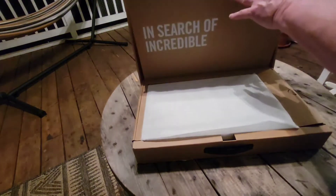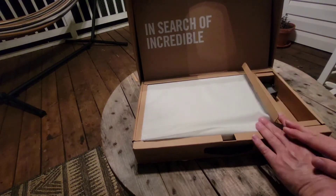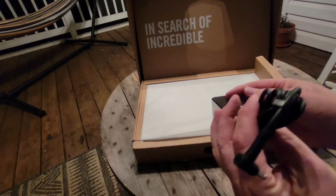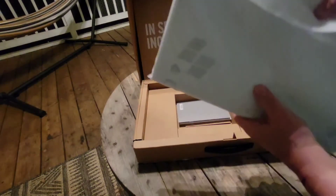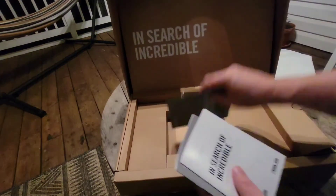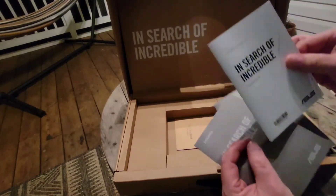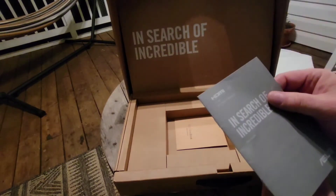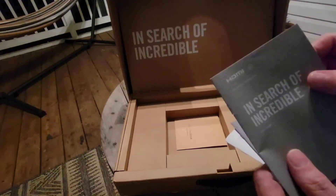Some of the earlier versions had a computer sleeve. Here on this side we've got the charger. And here is the laptop itself — let's set that aside for a moment. We've got paperwork in here: this is the warranty card, this looks like a guide for the ScreenPad, and this looks like the user guide for the laptop.